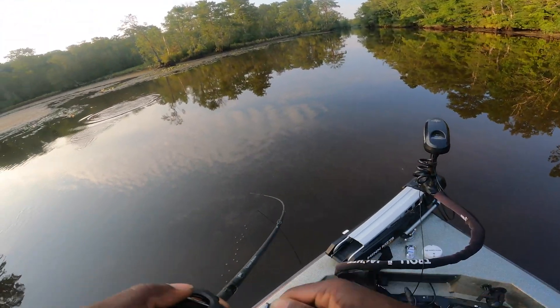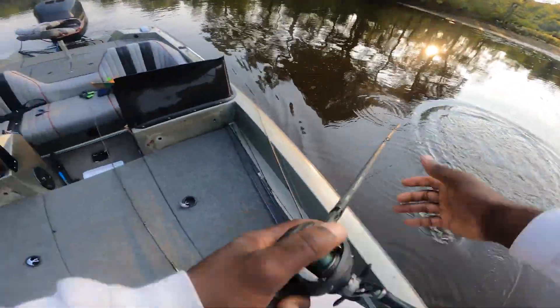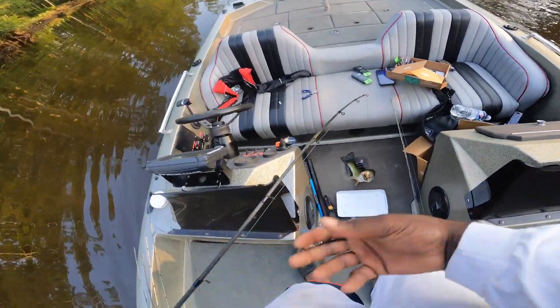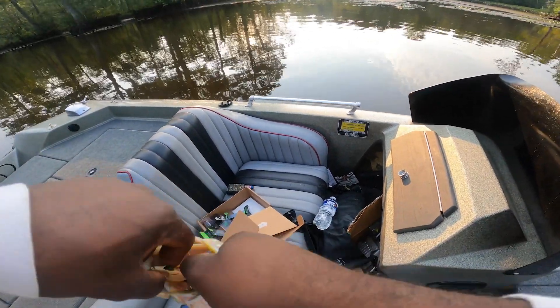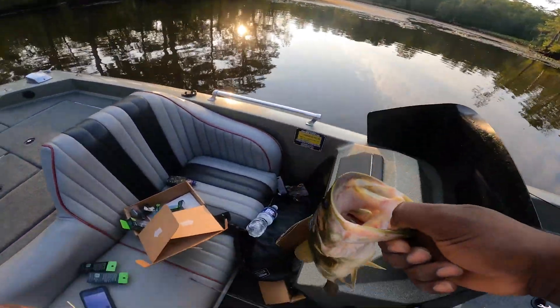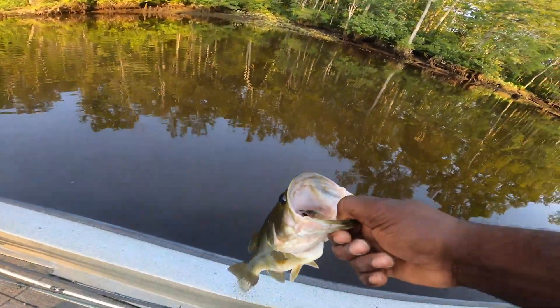You know, if I was a fish - oh there we go! That's a decent one, oh yeah, that's a real decent one! Yes sir, that's what I'm talking about guys - a mini Filthy Frog baby! I was just getting ready to tell y'all that if I was a fish I'd be sitting right there. Look at that mini Filthy Frog - he wanted it! Let's go baby, thanks for playing big guy.